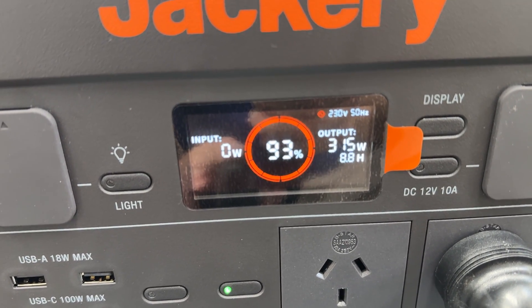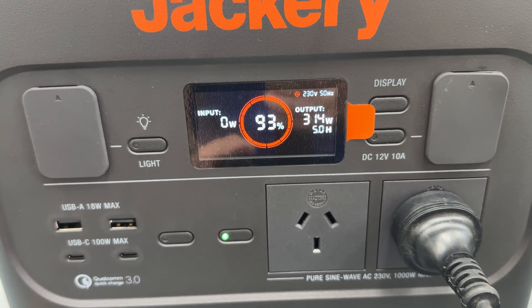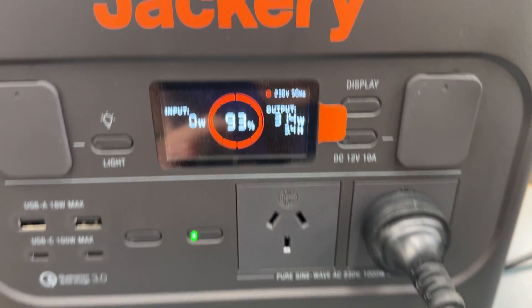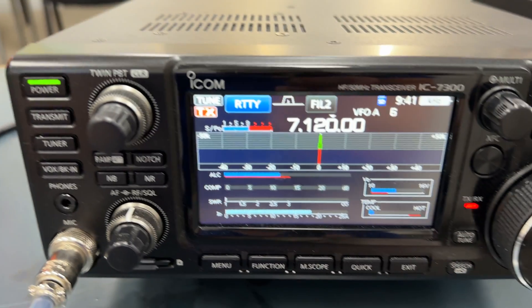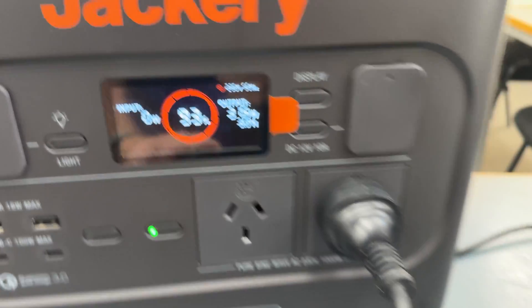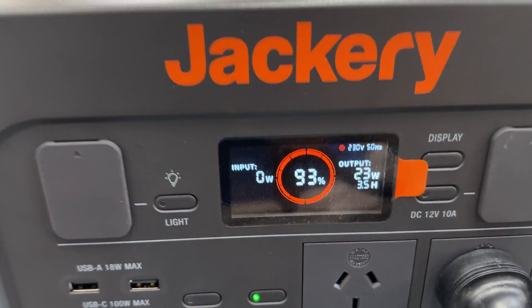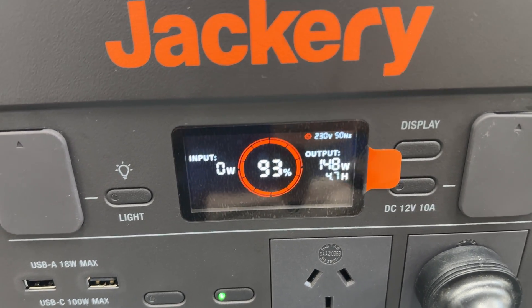So if we crank this up and we transmit - we're transmitting there now at 100 watts and the Jackery says we're doing about 320 watts. It's going to be probably about three hours worth of output. That's running 100 watts out of the 7300 with the 40 amp power supply plugged into the inverter. About three hours run time which is going to be more than enough, because you're not keyed down all the time, especially for sideband.